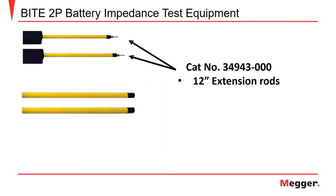Now let's take a look at a few of the accessories for the Byte 2P. These probe extensions are mounted on the end of the receiver pistol and potential probe. They are utilized to allow you to take measurements on battery cells in small tight spaces. The set of extensions shown, catalog number 34943-000, will extend the end of each pistol grip by 12 inches.